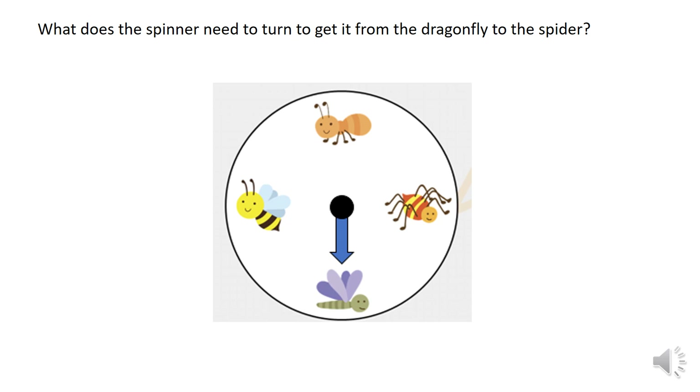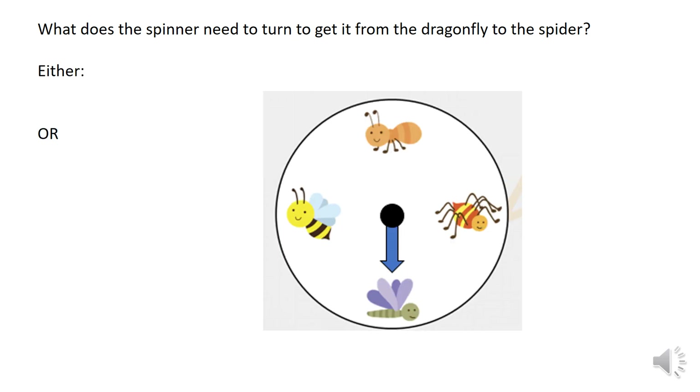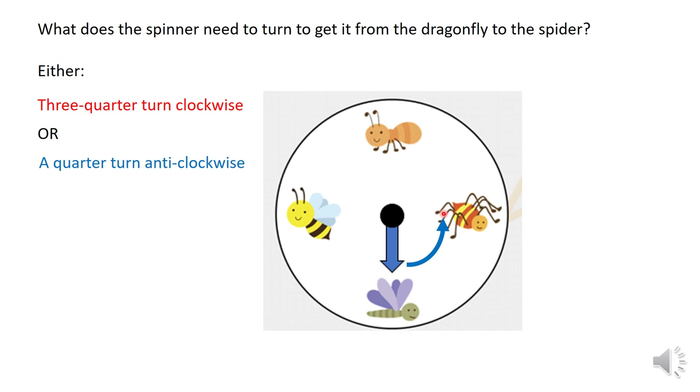Here's a spinner. What does the spinner need to turn to get from the dragonfly, which is here, to the spider? Have a go. There are two options here — you could either do a three-quarter turn clockwise, or a quarter turn anti-clockwise.